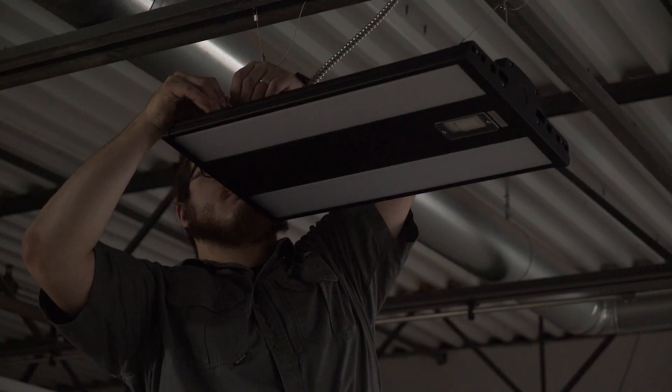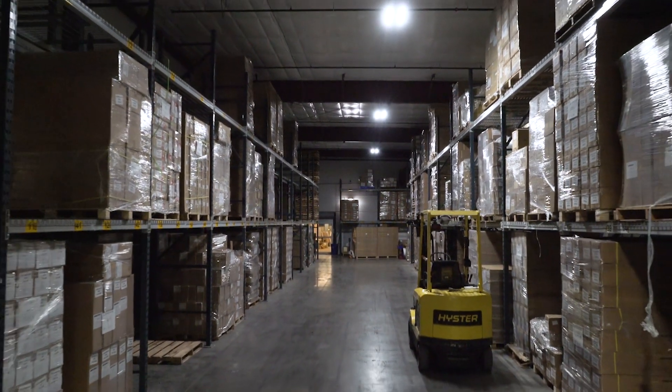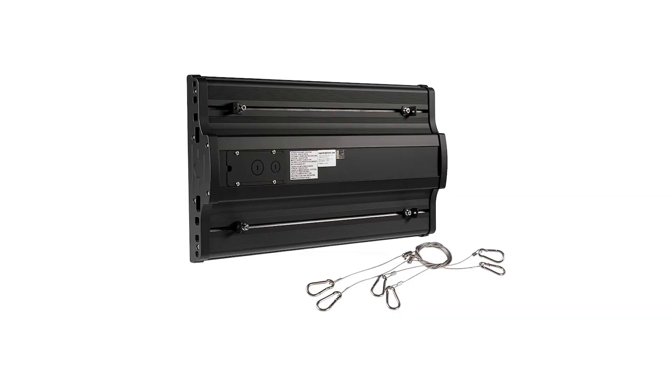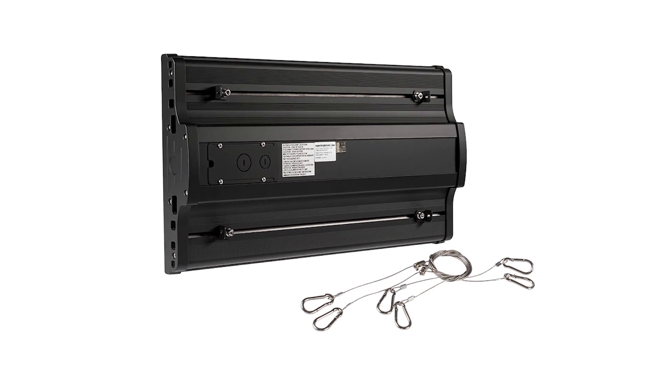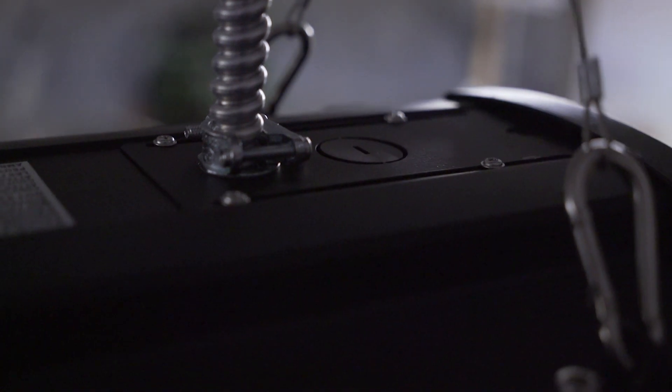Whether retrofitting an existing space or starting new construction, these high bays are ideal for warehouse and other high ceiling applications up to 60 feet. The installation process is simplified with an included adjustable cable hanging kit and convenient wiring compartment with easy access connection plate.